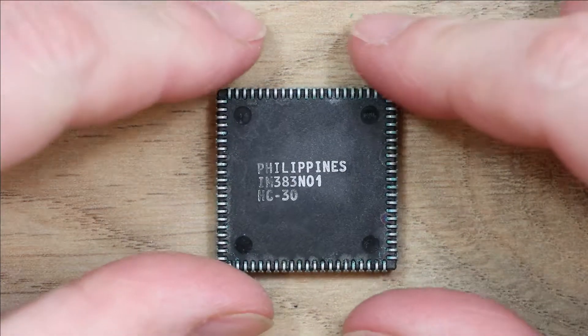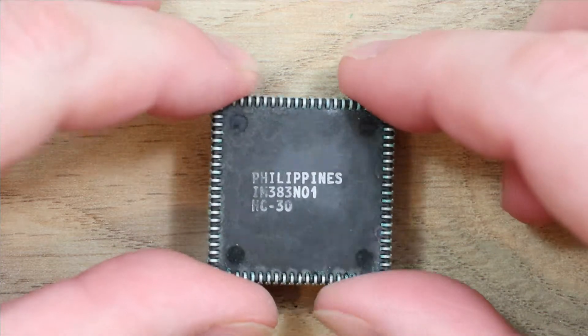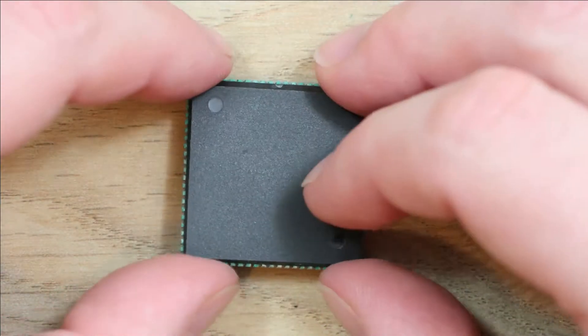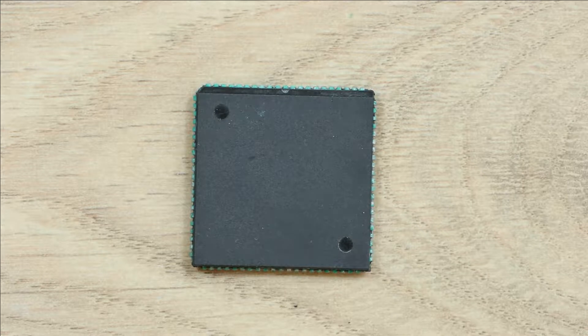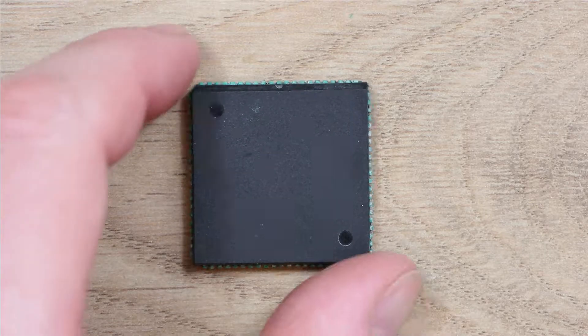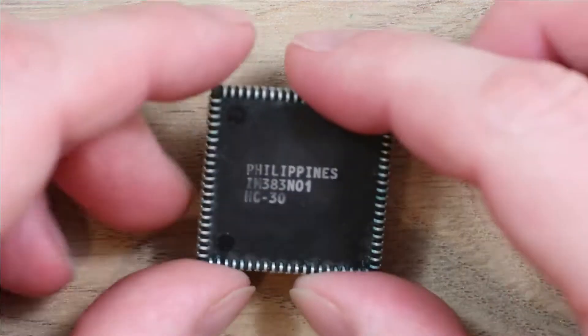So if anyone out there can tell me whether this is an Agnes chip or not, it would be a great help. I'm actually suspicious of the whole board I've bought because there's a lot of chips with penciled-on crosses on the top. I'm beginning to think someone's taken a junked A500 Plus board — because the battery's leaked on it — and basically chucked a load of broken chips on it from other systems and then sold it on as untested. That's my suspicion.